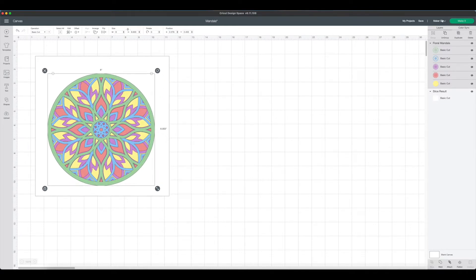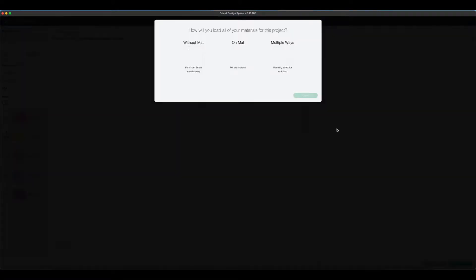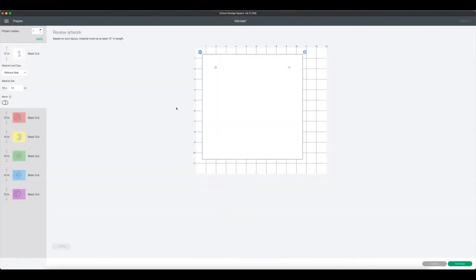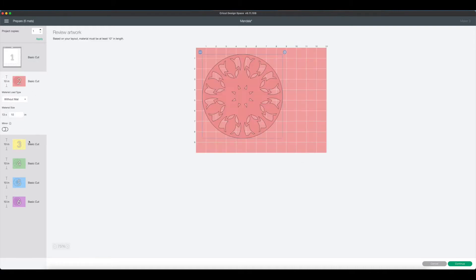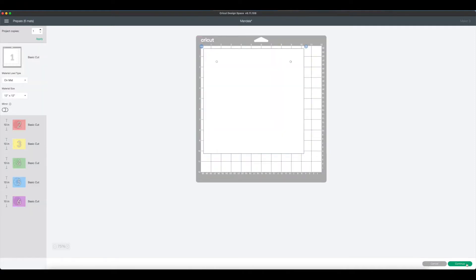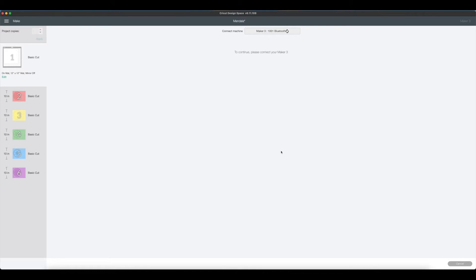The next thing you'll need to do is make sure you have your machine selected. We are working with the Maker 3 and we'll click on Make It. It's going to ask us how we're going to load our materials. Since we are using both a non-smart material and smart materials, we'll have to say Multiple Ways. Come over on the left — the white piece is our craft board and that's going to go on a mat, so click this dropdown and say On Mat. Otherwise all the other layers will automatically default to without a mat. Then we'll click Continue and choose Smart Paper Sticker Cardstock as our cutting setting.